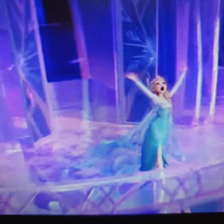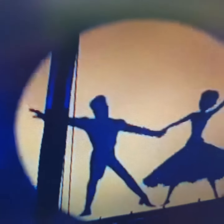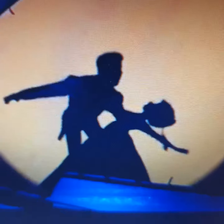Now let's move on. As you can see in Love is an Open Door, when Anna sings with Hans, there's no flaw in their shadow. Have a look.